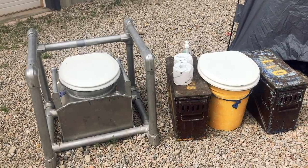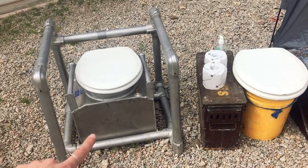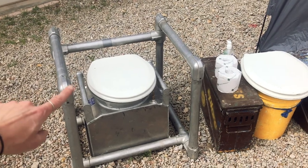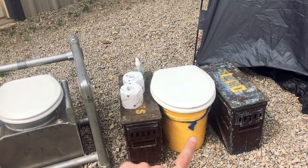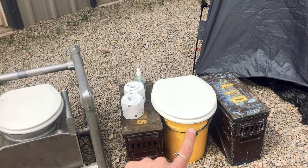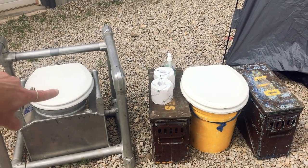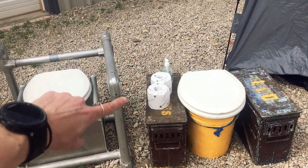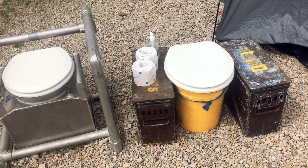This is our bathroom set up on the river — it's called a Groover. Over here is our solid waste system with a nice toilet seat on it. We put a steel frame around the toilet seat for easy transferring. Over here is our liquid waste bucket, as you can tell by the nice yellow collar. Liquid waste will go into here, solid waste will get packed out on the trip, and liquid waste will always go into the river. As you can see, we are stocked up on toilet paper and hand sanitizer down here in Moab.